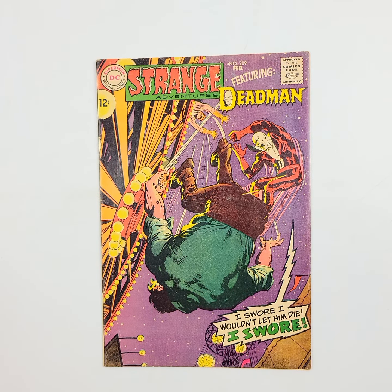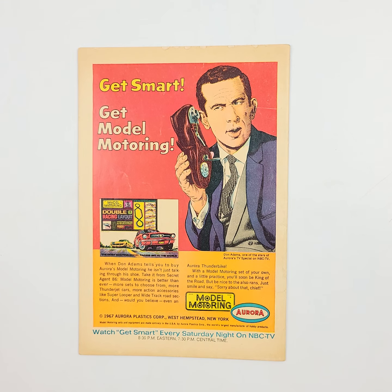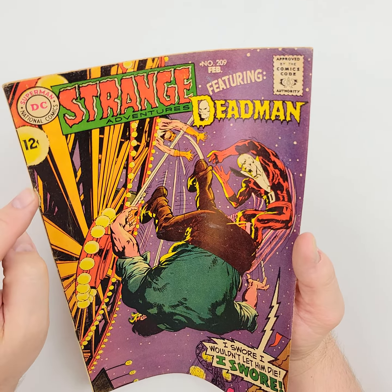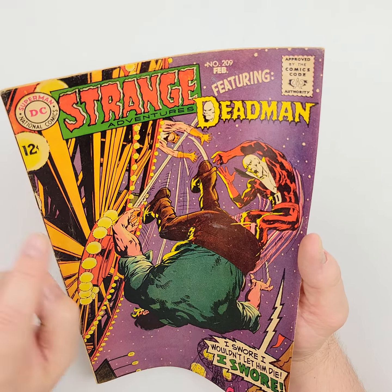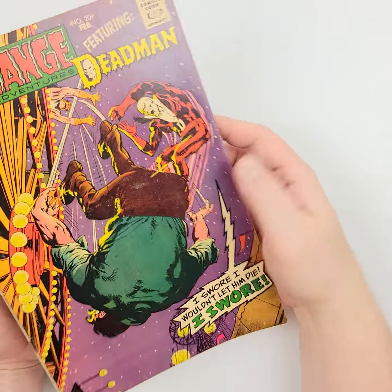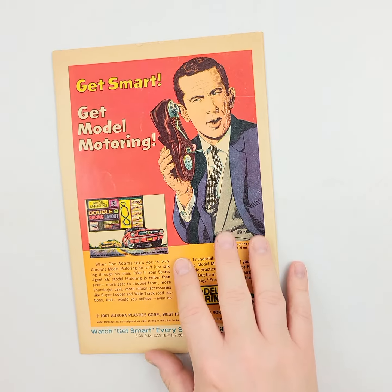Doctor Strange — I'm sorry, not Doctor Strange — Strange Adventures featuring Dead Man right here. There's number 209 from 1968. Flip it over on the back, you can see Get Smart with his shoe. Let's see some of this — got a little bit of wear there. I can't tell if that's the art or some ink loss on there, so we'll let the light shine on it. You can, of course, go back and look at it for yourself — I prefer you use your own opinion. A little bit of issues right here and there, not a bad one all told, other than that staple issue.